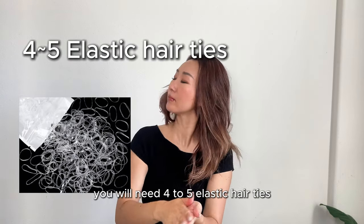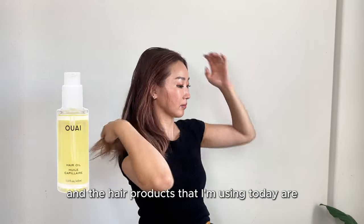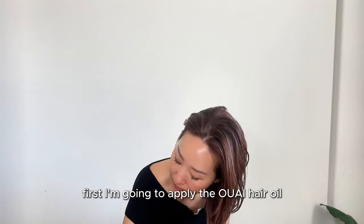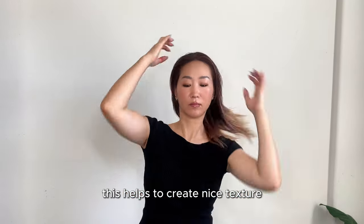To achieve this look, you will need four to five elastic hair ties. The hair products I'm using today are Wey hair oil and Kamera working wax.